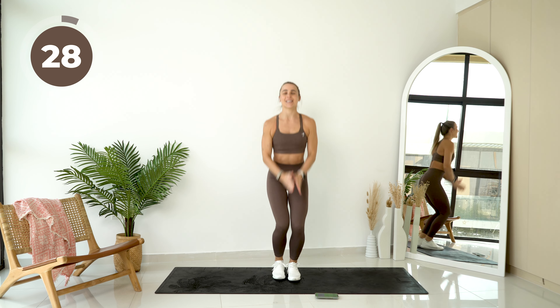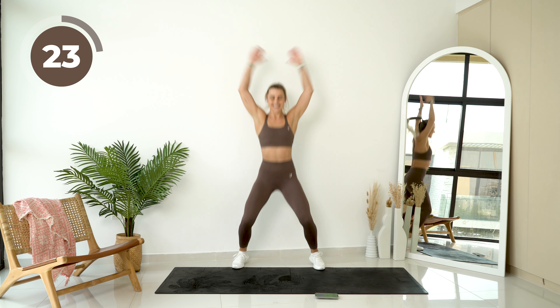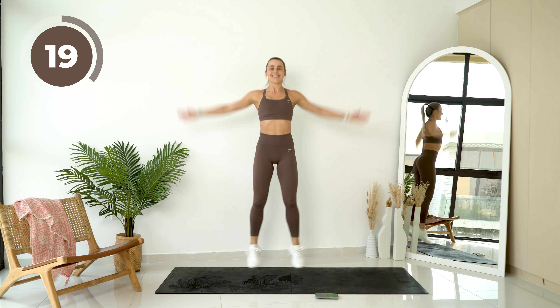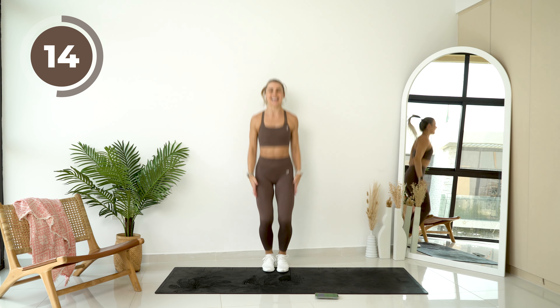Alright, last one. I want you to give me nice big jumping jacks, really getting that heart rate up now. Last 15 seconds.